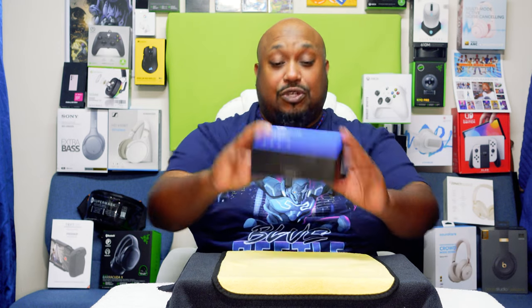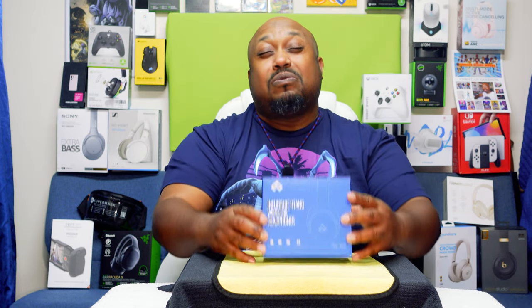Yo yo yo, what's up everybody, this is your boy the Cataloger aka Pastor Tech, coming back at you with another unboxing video. Today we're going to be unboxing these puppies right here — the Infuture H1 ANC wireless headphones.